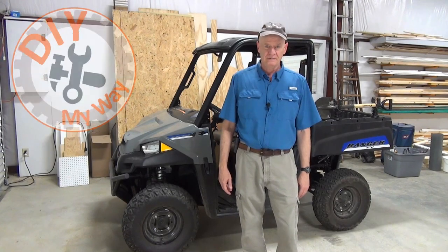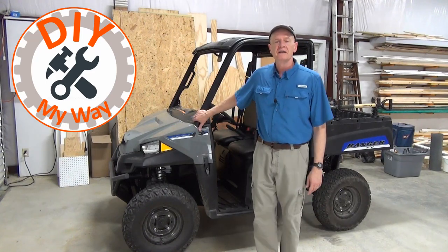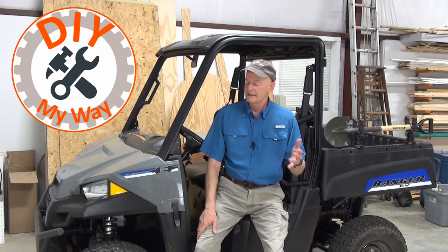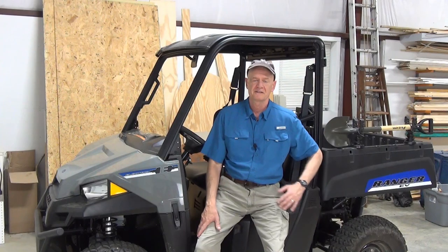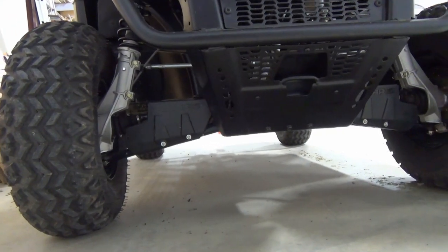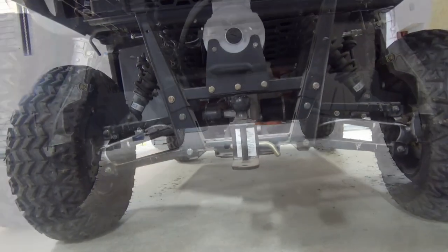Welcome back to DIY My Way. I can't believe it, but I've had my Polaris Ranger EV for over a year now. Yes, I still love this thing — it's just been an awesome investment for us. But it's time to do some annual maintenance, and that's to change the drive fluids in the front and rear transmission. Like its gas-powered cousins, the Ranger EV has front and rear differentials for four-wheel drive.